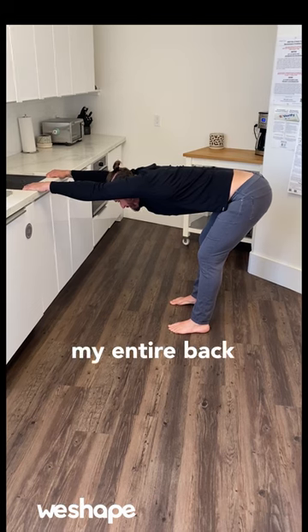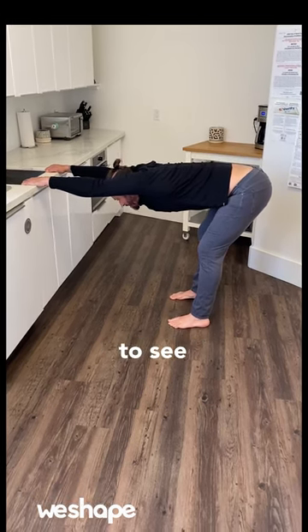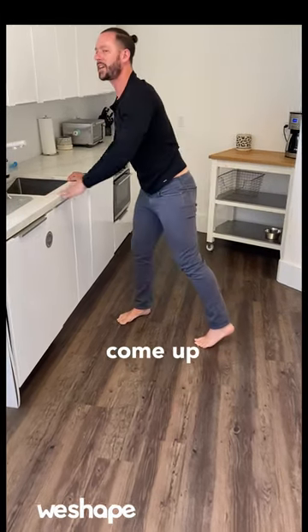I'm getting that real deep stretch in my shoulders, my entire back. Now, as I inhale and I exhale, try to sink my chest between the shoulders even more. Hold this for about one minute, slowly come up.